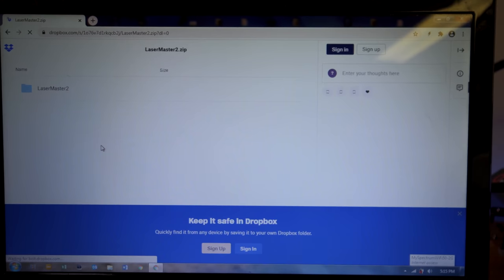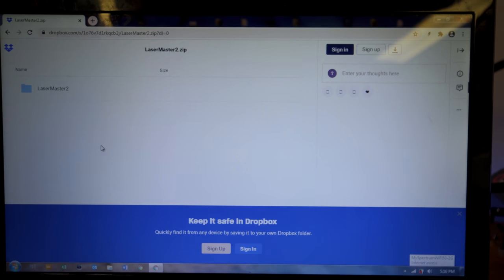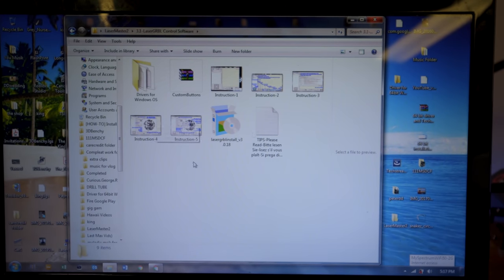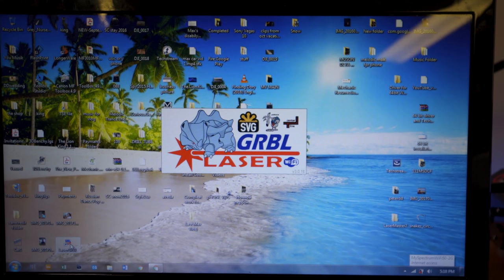I'm going to use this old Windows laptop to install this program — I think you need Windows for this GRBL software. There's a link in the manual; once you type that in it goes to a Dropbox with a file called Laser Master 2. Download it and open it up. Inside the folder there are a few languages and it appears there are two different softwares — there's GRBL and Lightburn. We're going to stick with GRBL for this. I think Lightburn you have to pay for. Open the GRBL installer and install it like you normally would any program, then install the drivers from the folder — either Windows 7 or Windows 10 drivers.